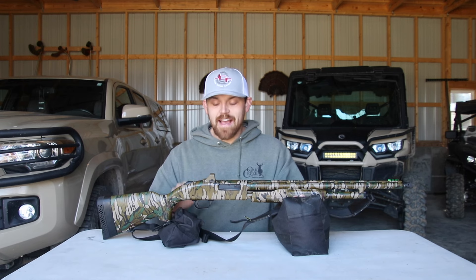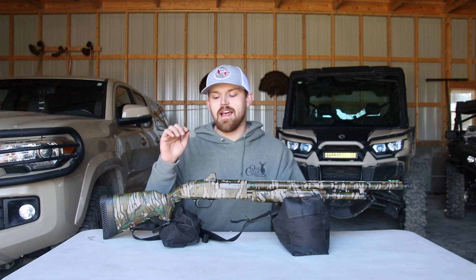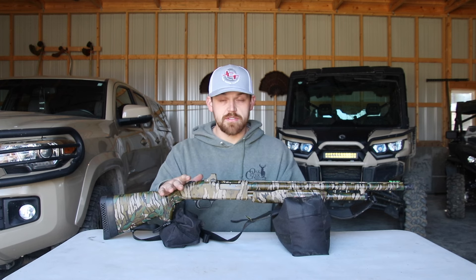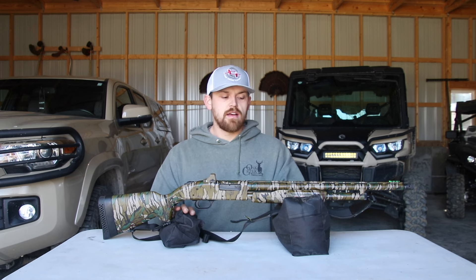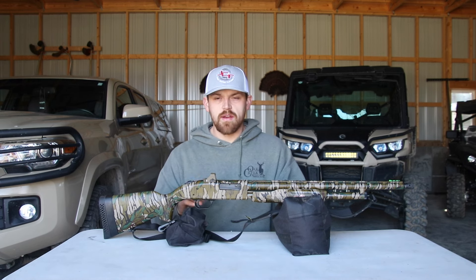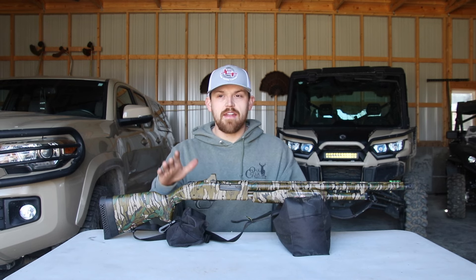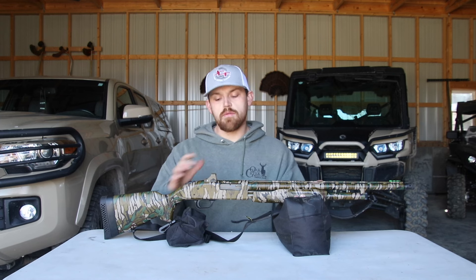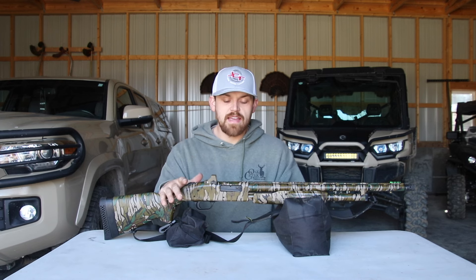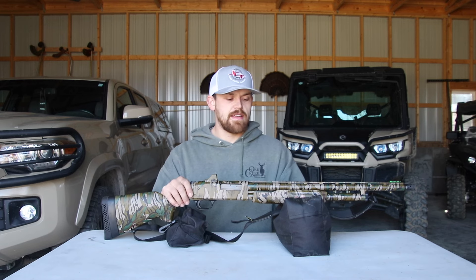I would recommend it. I did shoot this in today, and I shot both TSS Federals out of it — three-inch shells — and also Longbeard XRs. For this choke that comes with it, which is an extra full choke, I noticed that the TSS shells did better at 20 and 30 yards than the Longbeard XRs, but the Longbeard XRs actually did better at 40 and 50 yards. The three-inch shells do kick a little bit since this gun is so light. But if you have a kid and they want to shoot pheasant loads — two and three quarters — they can do that too, and it still shoots pretty good.